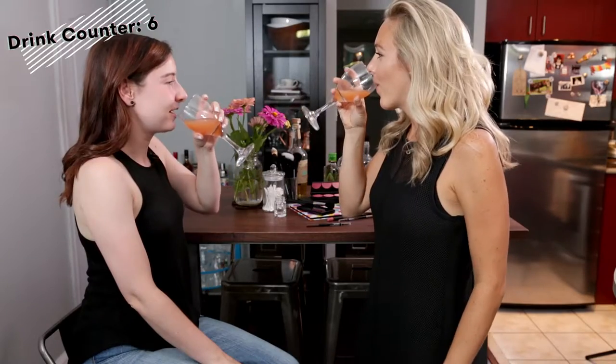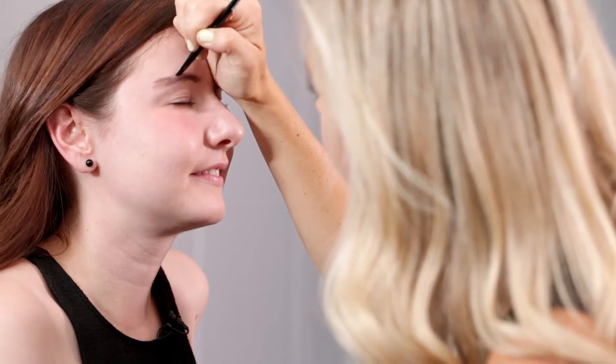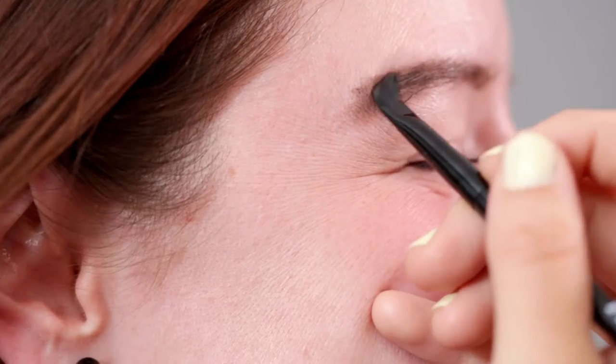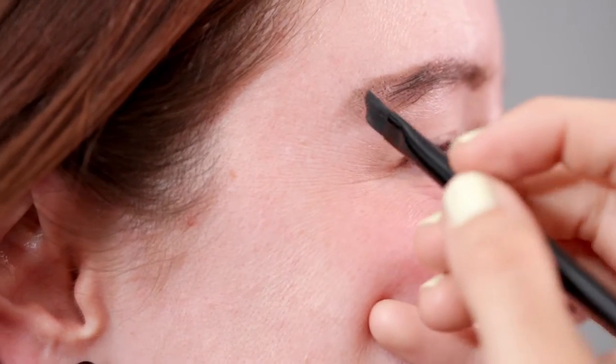It's a little scary. Make this part really straight. That got thick all of a sudden. And you just make it real straight. More came out than I thought.